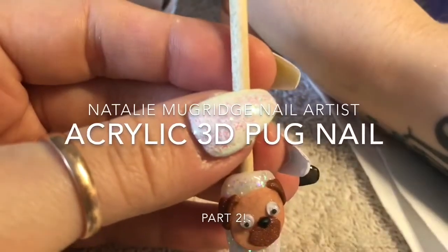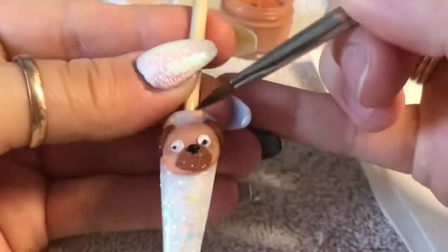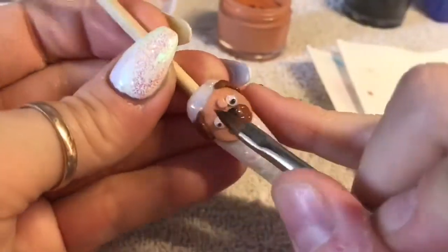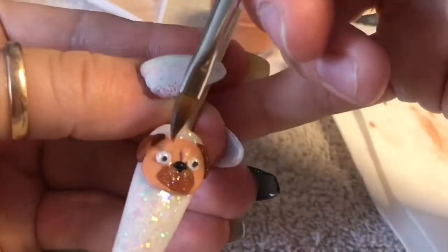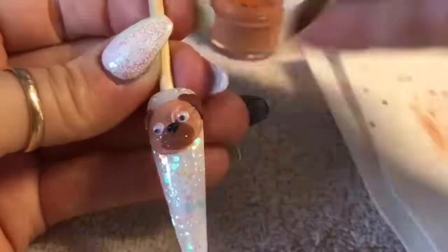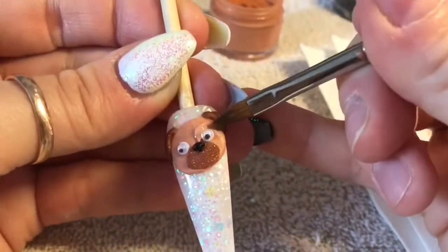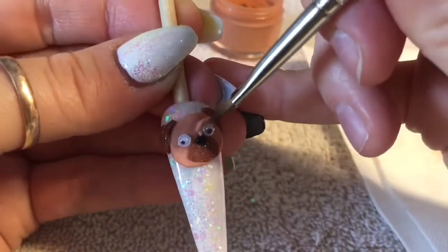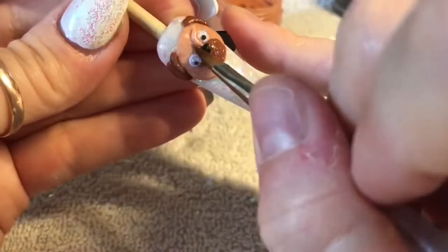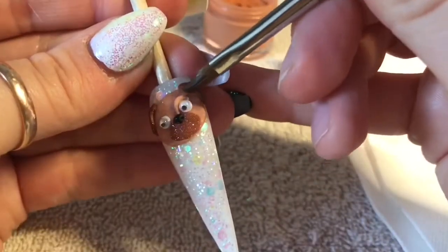Hi everyone, welcome to part two. Hopefully you've watched part one and you're back here. We're going to now create the wrinkles on the pug's face — you can't have a pug without wrinkles. I'm using the same color acrylic we used to create the base. Sorry about the background noise, it's hot and the windows are wide open — I'm at my mum's and she lives on a pretty busy road, so apologies.